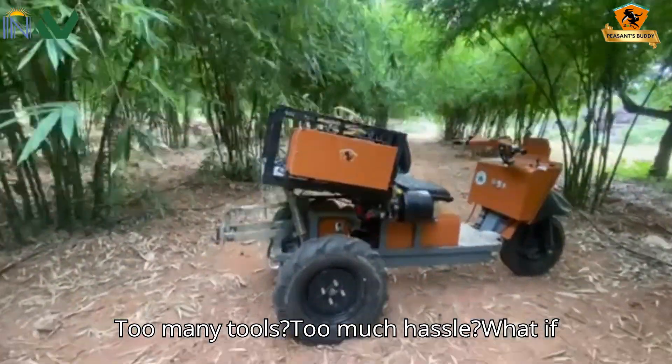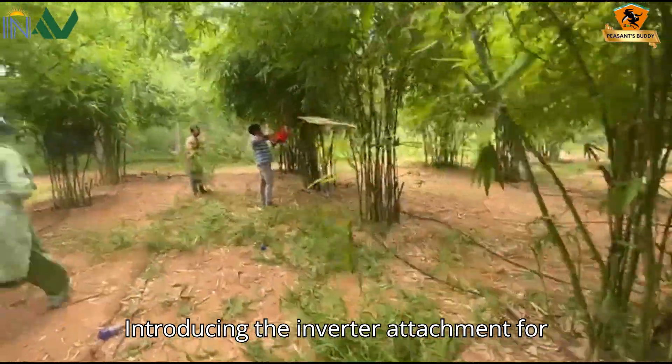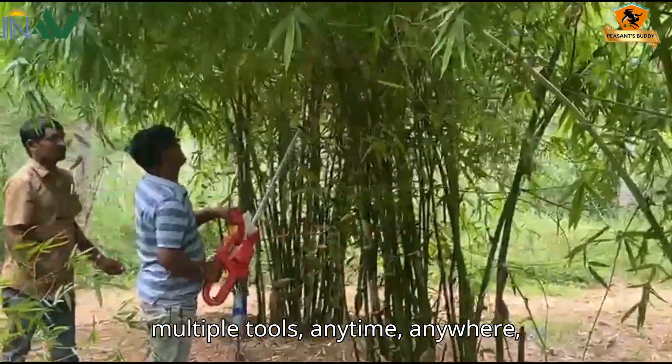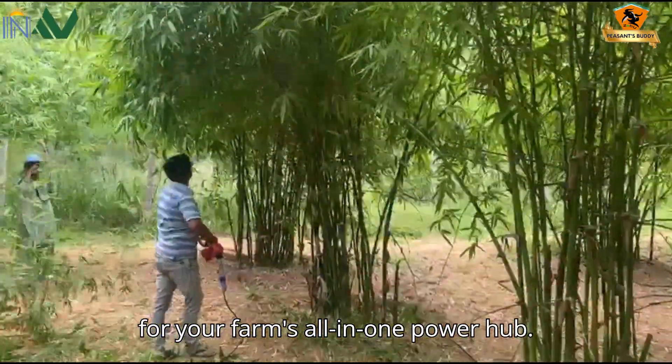Too many tools? Too much hassle? What if one solution could power them all? Introducing the inverter attachment for Easebo — a smarter way to run multiple tools anytime, anywhere, for your farm's all-in-one power hub.